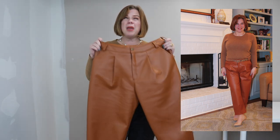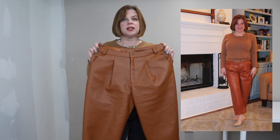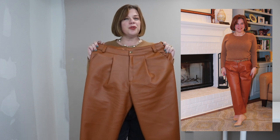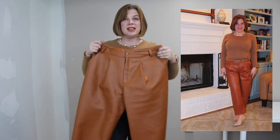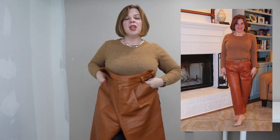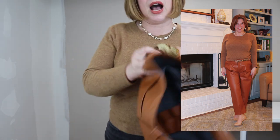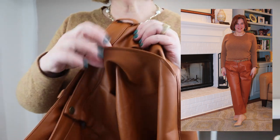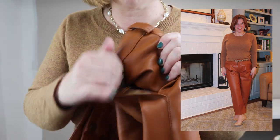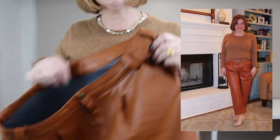I hemmed about five-eighths to three-quarters of an inch, and left the seam allowances raw because this is pleather — it won't fray. Do not put this through your serger; your serger will not like you. I didn't touch the rise or anything else. I maybe could have graded from a 14 to a 16 at the waist, but I'm very comfortable in these so I think I made the right call. For the pocket lining, I used some batik cotton — I really like a stable cotton for pockets — and self-fabric for the back pockets since those show on the outside.